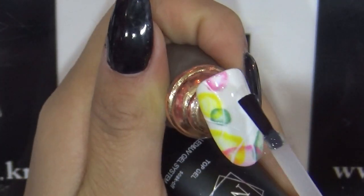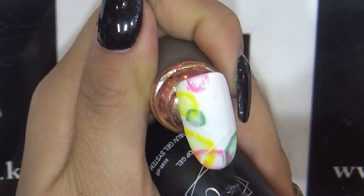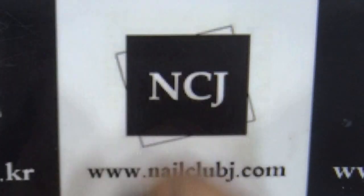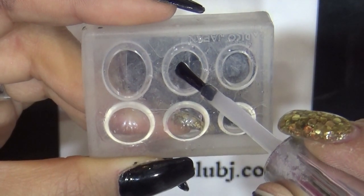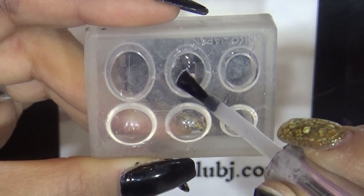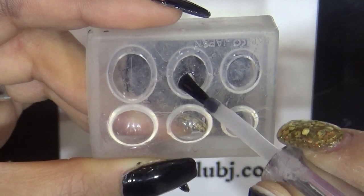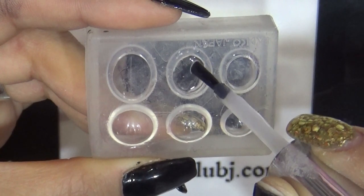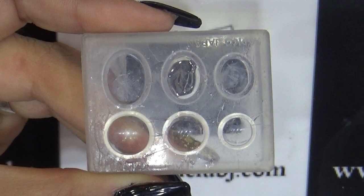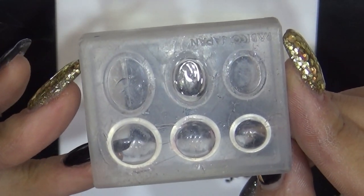이렇게 30초 큐어가 끝난 뒤에 다시 한 번 더 전체적으로 탑젤 발라주세요. 30초 큐어 들어갈게요. 30초 큐어하는 동안 원형 파츠 몰드 안에 탑젤을 한 방울 떨궈주시고요. 모양을 살짝 잡아주세요. 저희 플라워젤을 사용해서 간단하고 예쁜 파츠를 만들 거예요. 탑젤 먼저 가볍게 넣어주신 뒤에 30초 큐어 들어갈게요. 이렇게 파츠 몰드 안에 탑젤 30초 큐어 진행했고요.